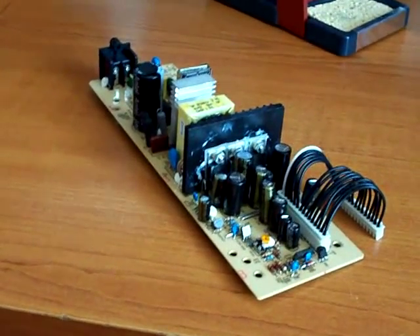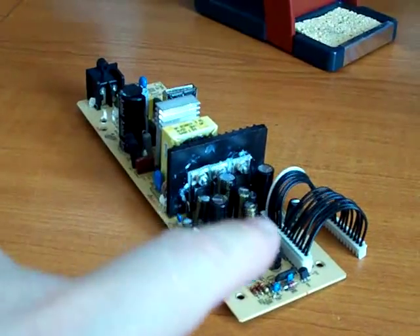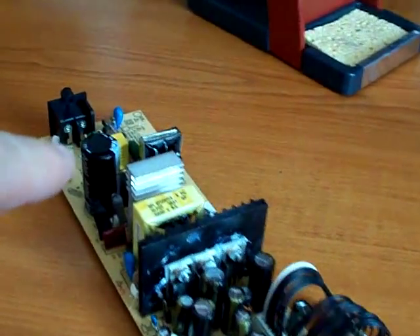To repair this power supply, you're going to be replacing about 15 components. The components are going to be 12 here in the secondary side and 3 in the primary side at the back — the large capacitor just here, two small capacitors here, and the 12 here at the front.